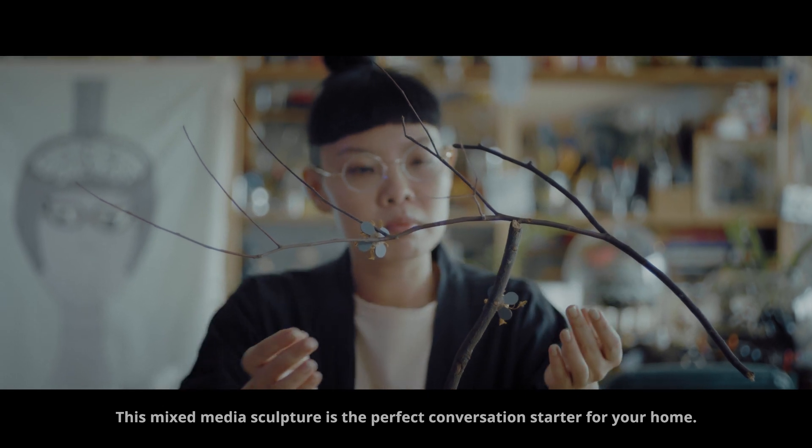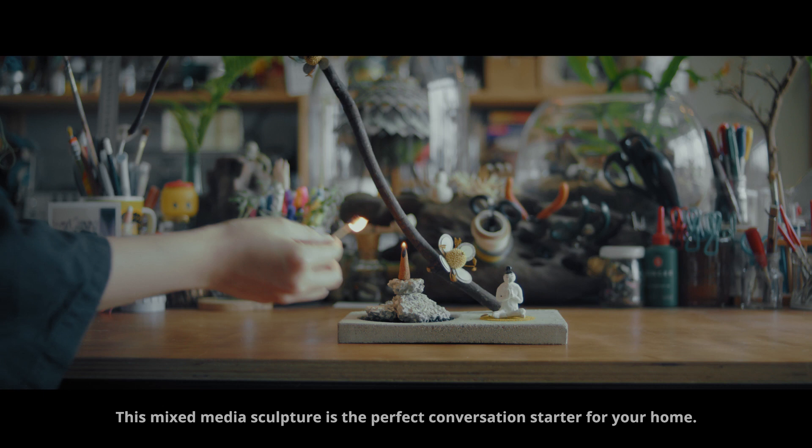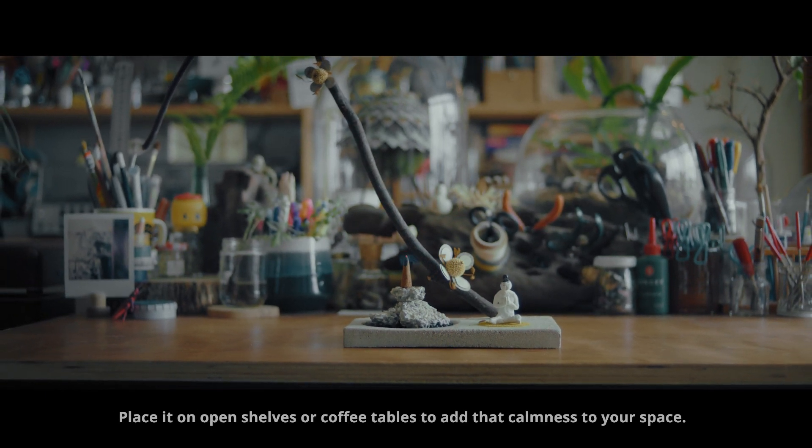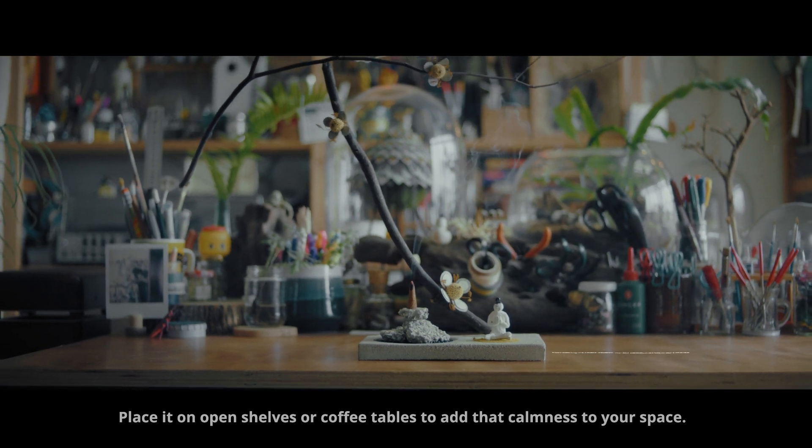This mixed-media sculpture is the perfect conversation starter for your home. Place it on open shelves or coffee tables to add their calmness to your space.